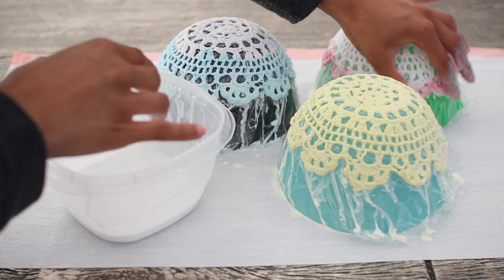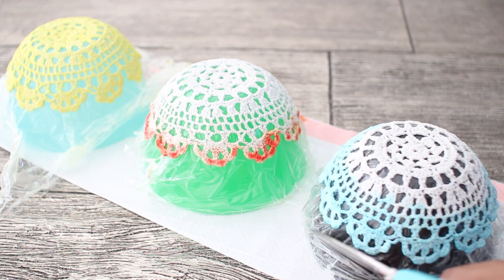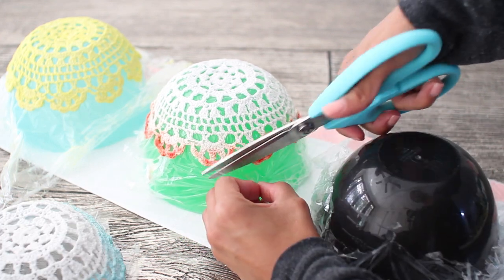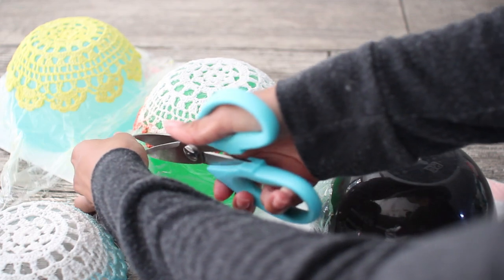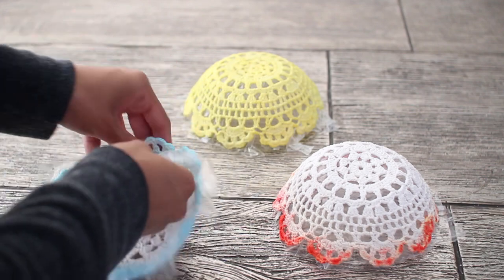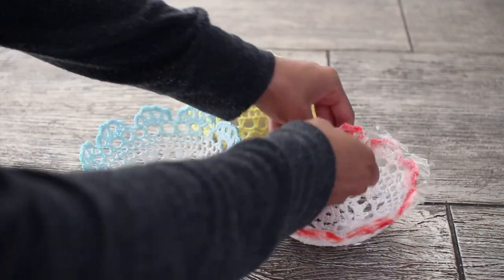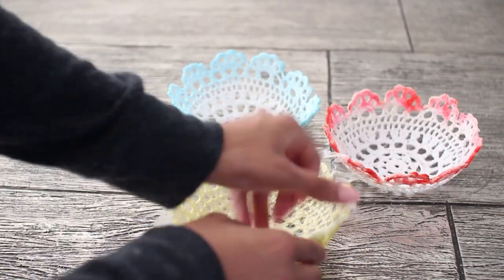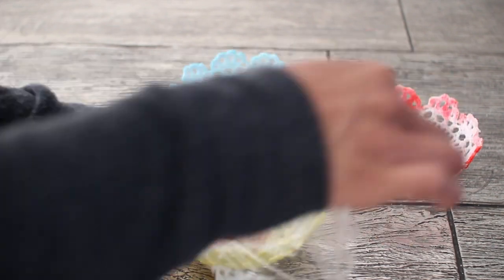If you're only making one then you don't have to repeat the process. Make sure you let them dry overnight, and after they're completely dry go ahead and cut the excess plastic from the sides of the bowls — that makes it easier when you remove the inside layer of plastic. The food coloring part is completely optional, so if you just want white doily bowls skip that step and start with the gluing. Lastly, remove that excess plastic and your bowls are all finished.